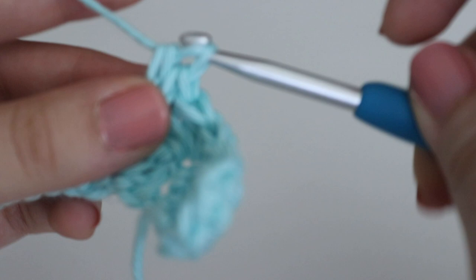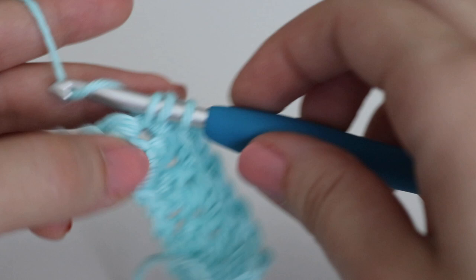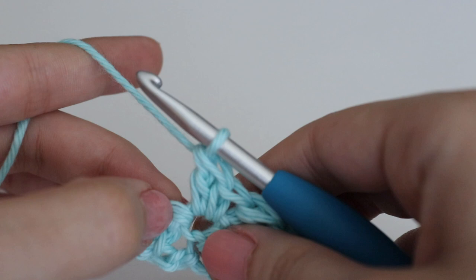Continue: skip the next stitch, single crochet and double crochet in the stitch after that. Repeat all the way down until you have two stitches left, then skip that last double crochet stitch and make a single crochet in the top of the turning chain.